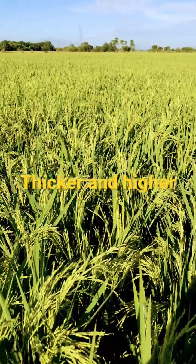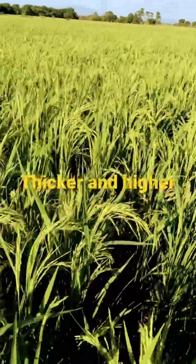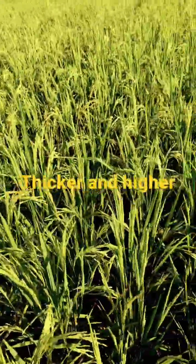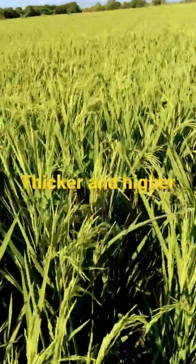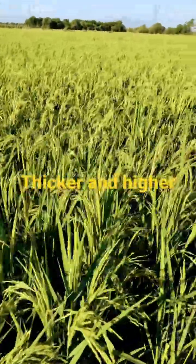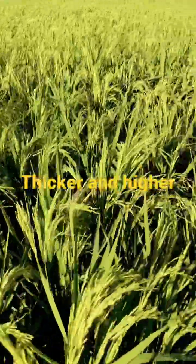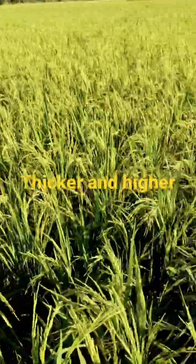I'm showing you our hybrid rice that is much thicker and higher compared to our neighbor's rice. Here is my neighbor's rice — compare it to the rice we have. As you can see, this is the hybrid rice, and it's much thicker and higher compared to our neighbor's rice.